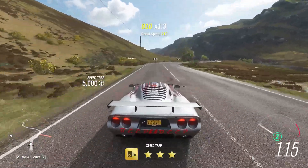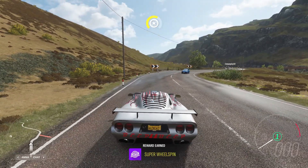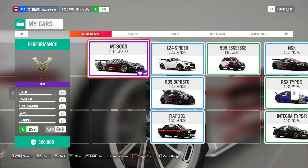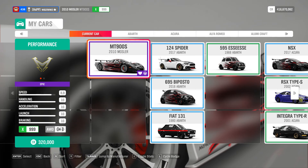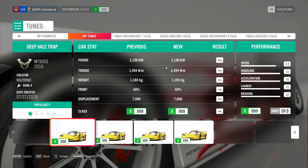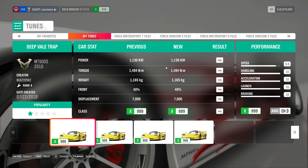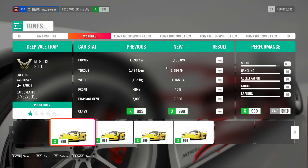You've arrived at your destination. As you can see, I was using the 2010 Mosler MT900S, and the tune I was using is this one — Deep Veil Trap — and there's really nothing to it, to be honest, unless it's raining.